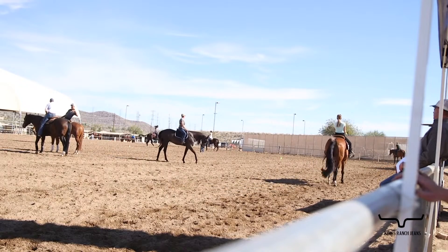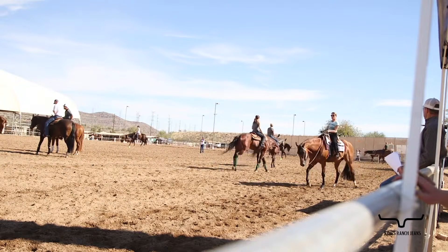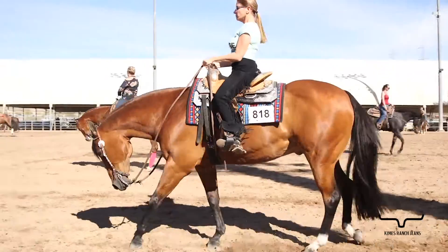Back up, top line is strong, and then on her stop that leg stays there. The problem with when we lose that connection is that the horse will come out of the frame — now we've lost our balance.